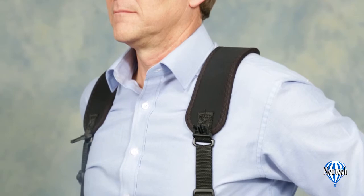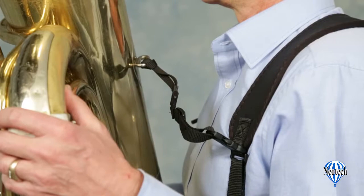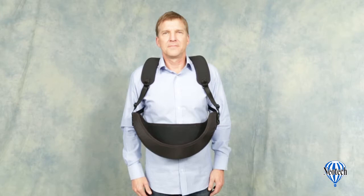The neoprene shoulder yoke keeps the weight off the neck and distributes it evenly across the shoulders by conforming to the contours of your body. It also features an upper strap that helps to keep the instrument in position and prevent it from leaning too far forward.